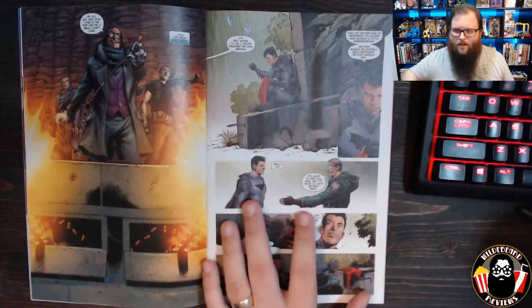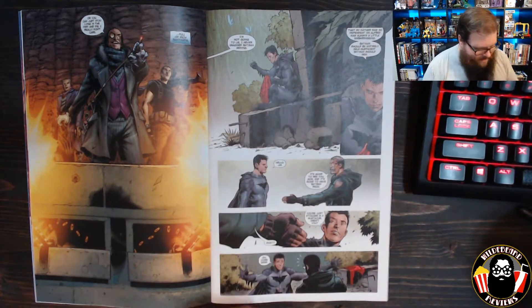Learn how to change your tire, how to fix a toilet, how to unclog a sink, how to sew something together, basic first aid — learn some life skills. 2020 is a crazy year. Learn how to do it in such a way that you don't have to Google it. I'll step off my soapbox here and get back to the comic.